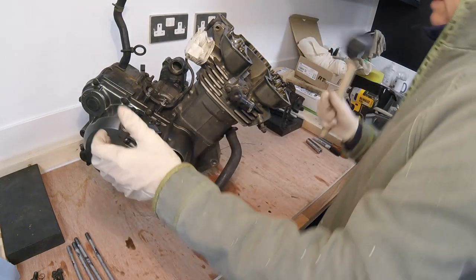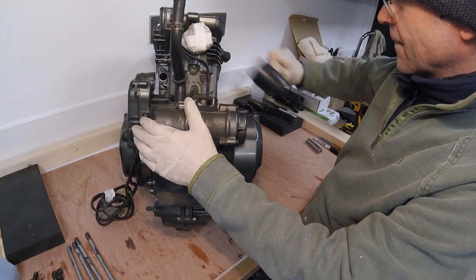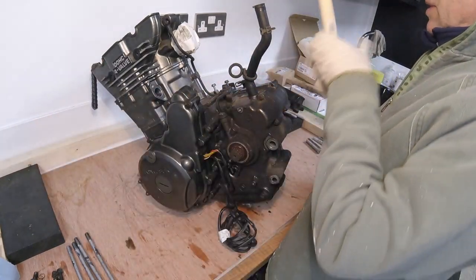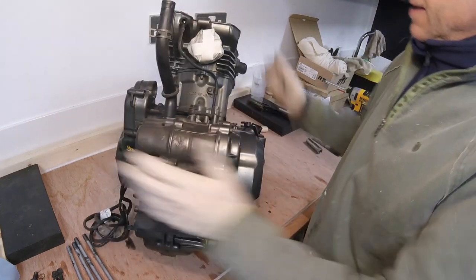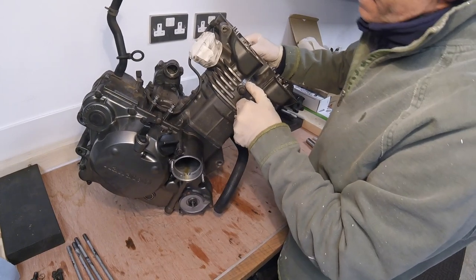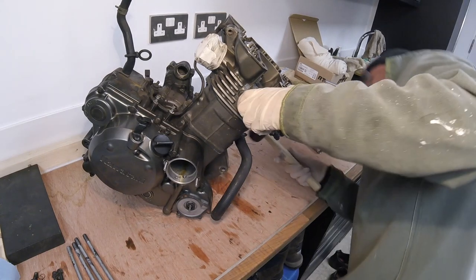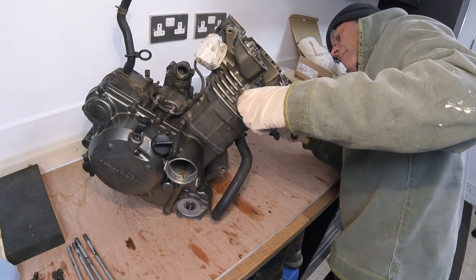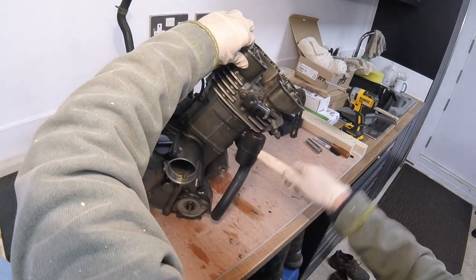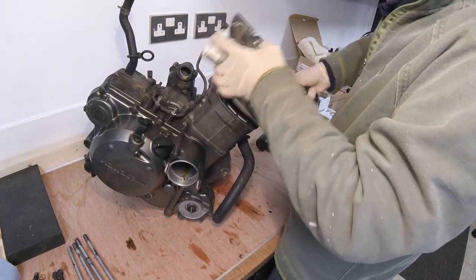There's some movement there — definitely some movement, that's good. I thought that would be about a ten-minute battle but it's going to come off quite nicely. There we go — let's give it a bit more, try to get it off square. Yes, there we go.